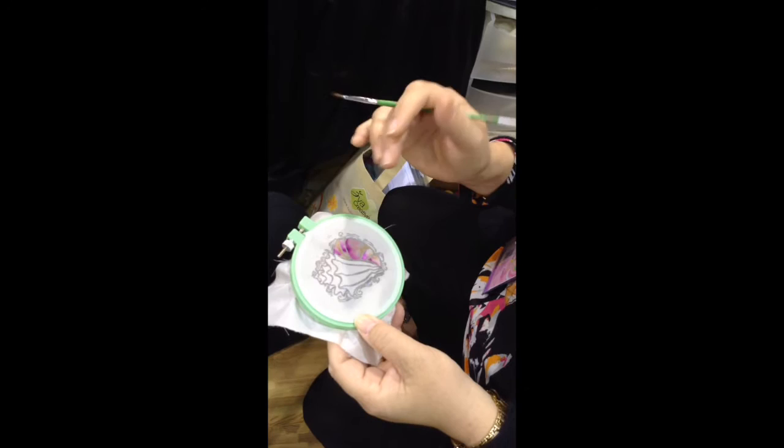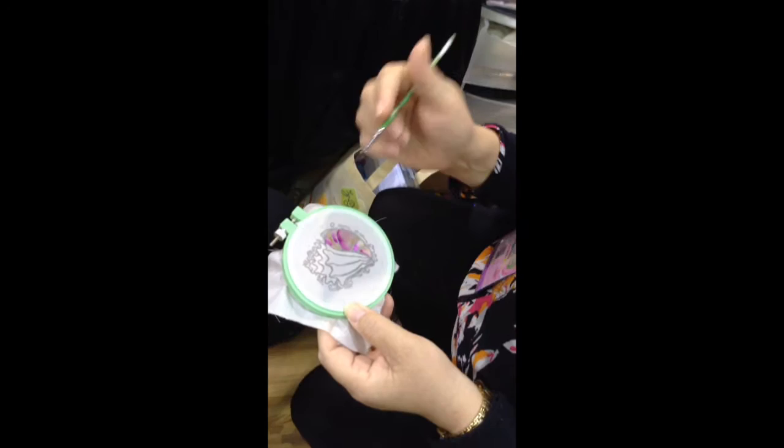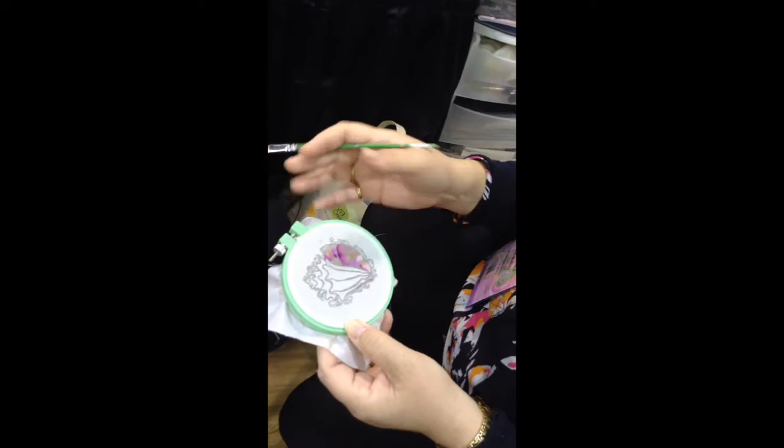Don't go too hard with the heat, because the more you heat the embossing powder, the more it spreads on the silk. Once you have the stamping and the embossing done, then you can stretch it on your embroidery hoop.